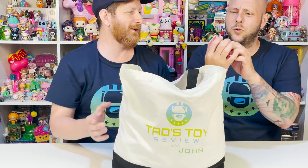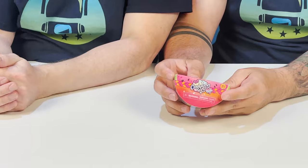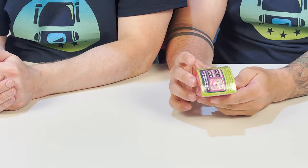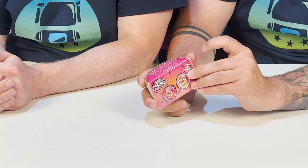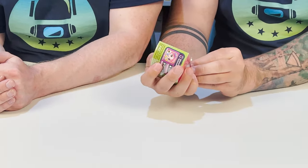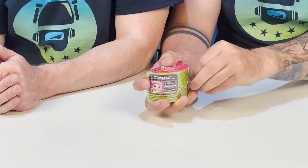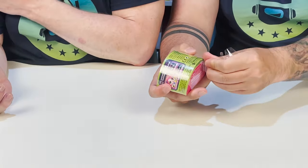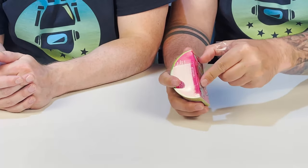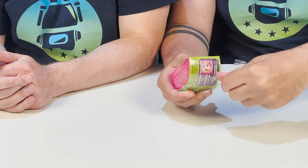I'm just going to grab the first thing I grab. What do we have? We have a Candy Locks pet. This is really cool. It's like a little watermelon wedge. This is awesome. I've actually never opened one of the pets before. So exciting, actually. There are 20 plus to collect in this little series. And we have one. One down. It's exciting because I've never opened one of these before.